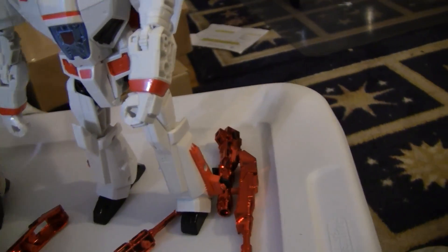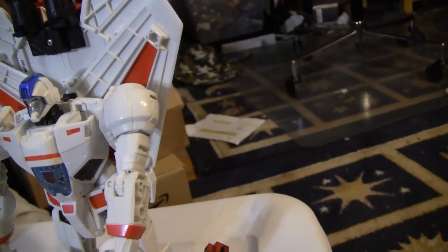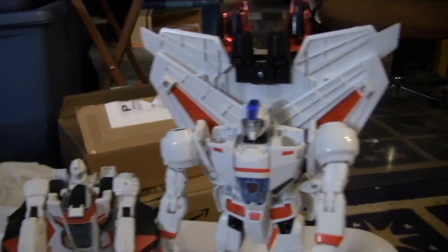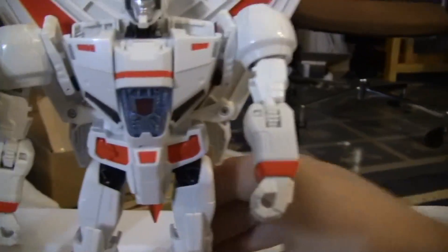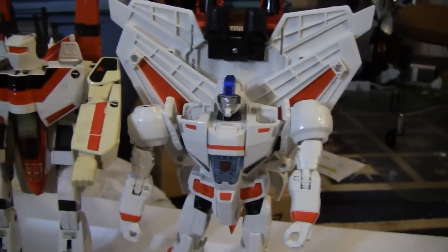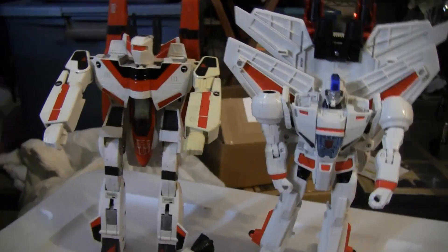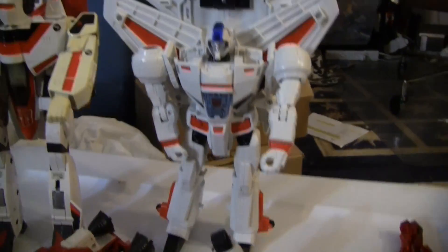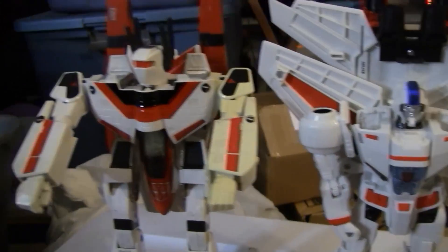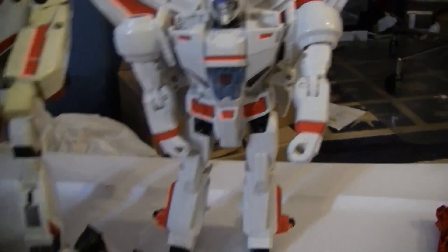Here is the new 2014 Jetfire, the 2006 Jetfire, and the original Macross Jetfire all in robot mode. He is actually smaller than the Macross one. His backpack is ridiculous, but he'd fit with the Legends class smaller ones — he's just smaller.